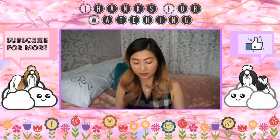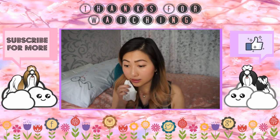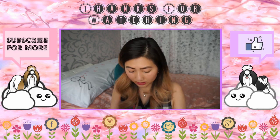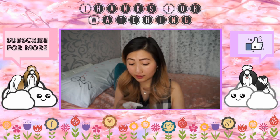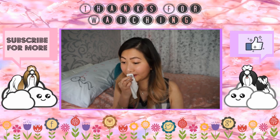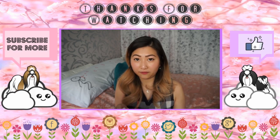Now I'm curious if the makeup wipe takes off the liquid lipstick. Let's try — it doesn't come off that easily compared to the others, and the others weren't liquid lipsticks. It does take it off but it's difficult — I'm using basically a whole sheet of makeup remover wipe to remove just one color. So yeah, it does take it off but you have to make an effort.